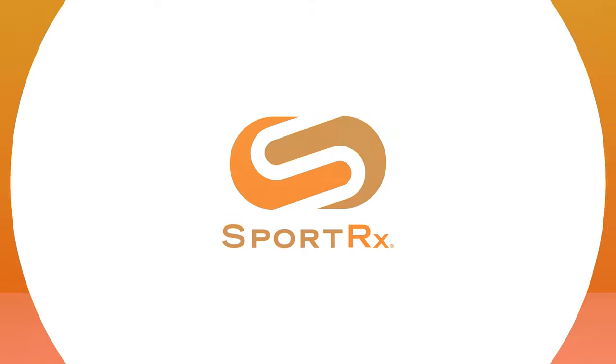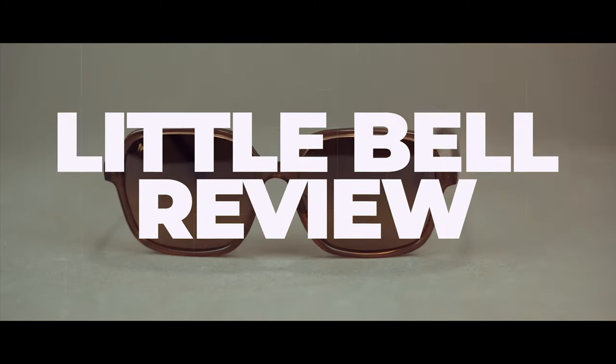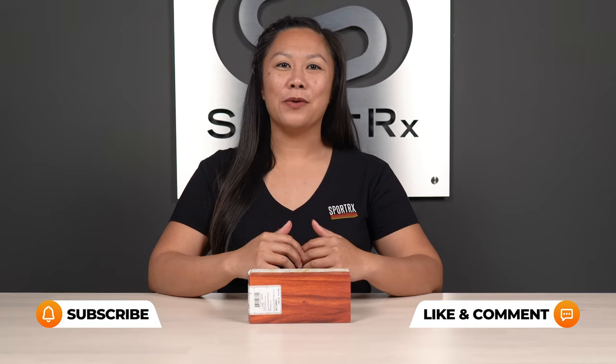Hey, it's Sarah from SportRx, and today I will be unboxing and taking a look at the new Maui Jim Little Bell Sunglasses for Women. By the end of this video, hopefully you'll have a little bit of insight into this brand new frame from Maui Jim, but if there's anything I don't cover or anything you have a question about, feel free to leave that in the comments below and we will get back to you as soon as we can. Let's take a look!